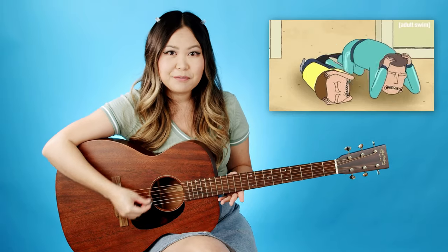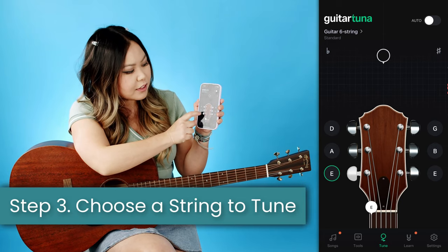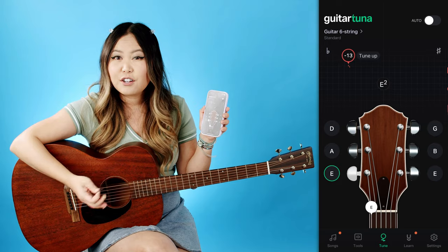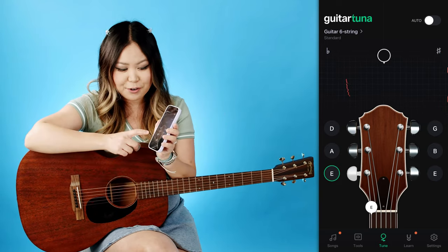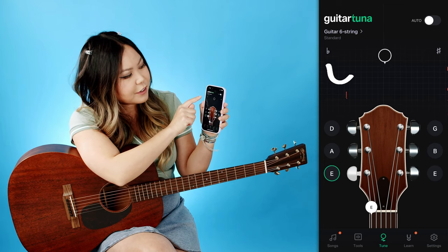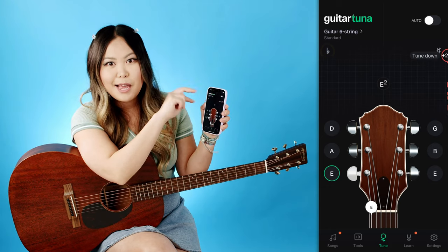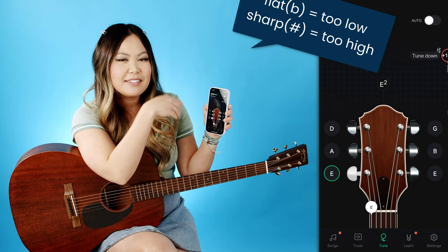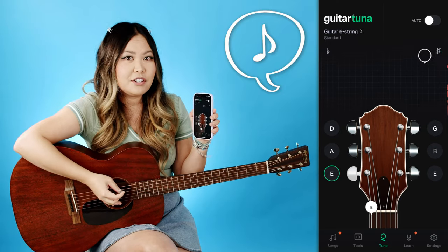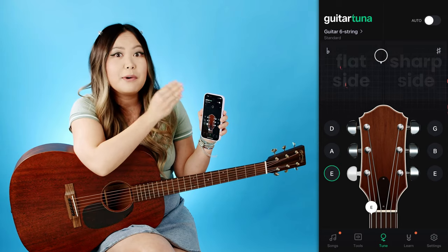My guitar is kind of out of tune so let's tune it together. I like to tune strings in order from lowest to highest, so we're going to start with the low E string. You can hear the tone the app plays and you want to see if your string is close to it. If you can't tell the difference by ear, at the very top of the app there are two symbols: on the left is a flat symbol and on the right is a sharp symbol. Flat means your pitch is too low and sharp means it's too high. The app listens to your guitar as you pick it — right now it's telling me negative 14, so I need to tune up, I'm on the flat side.